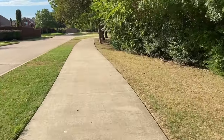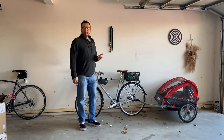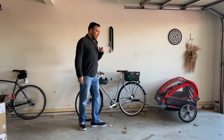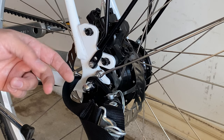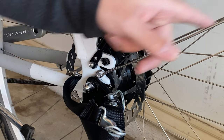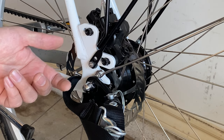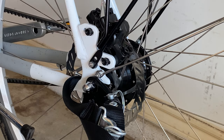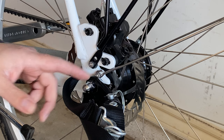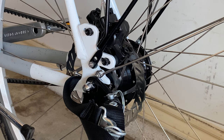The only real problem I have with this bike is this: it doesn't have enough clearance for me to put my mud cover on and also attach the trailer at the same time. It might be nothing at all — I just need to expand this area a little more, or maybe attach it from over here near the brake area. It should have easy solutions, but that is the main problem I have with the bicycle.